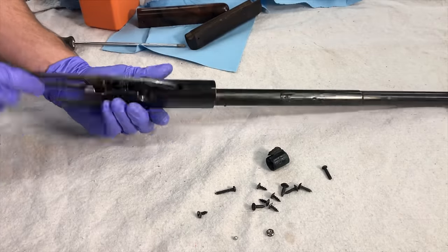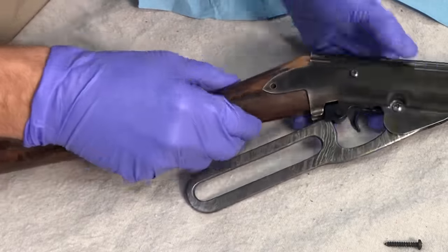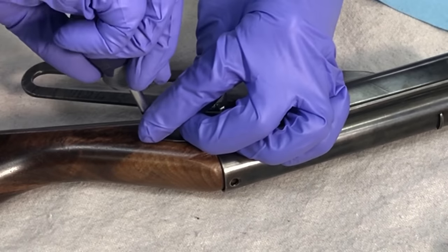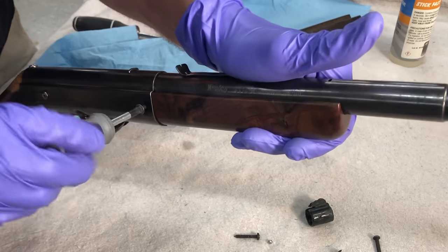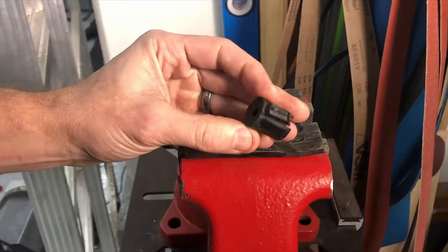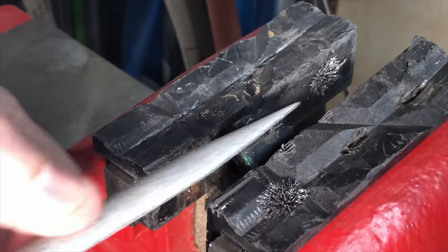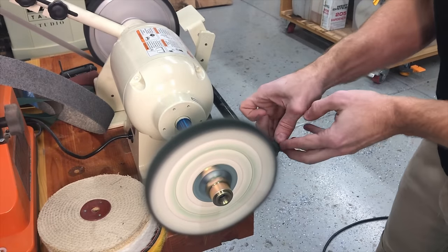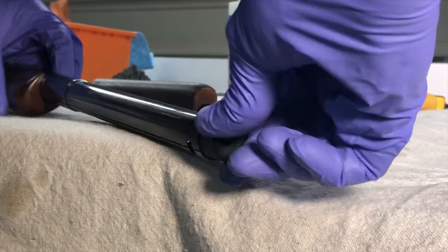If there is one type of comment that I look forward to more than any other on these restoration type videos, it's the person that informs me that I have actually not restored this and instead have modified it, therefore destroying any of the value that it would have once held. They act like by me restoring a $20 plastic BB gun from the 80s, I've swapped a Plymouth Prowler engine into a '62 Ferrari. But I would love to know what would the original factory value have been versus what it is now with all these aftermarket parts — it was worth nothing before, it's worth nothing now. My childhood BB gun, I'm having a little bit of fun with it, so you can share your grievances at your next toy swap meet.